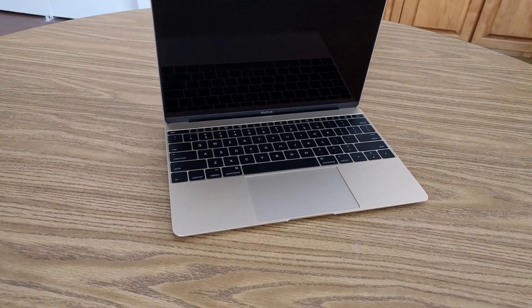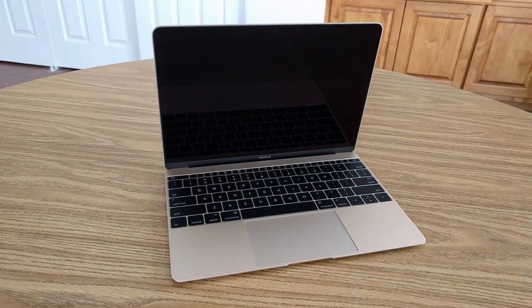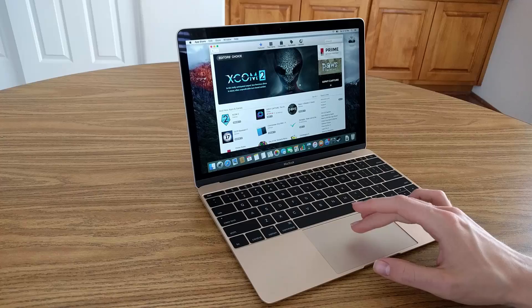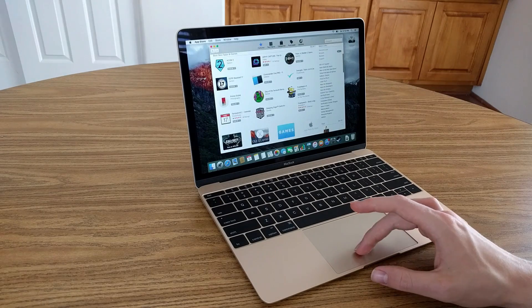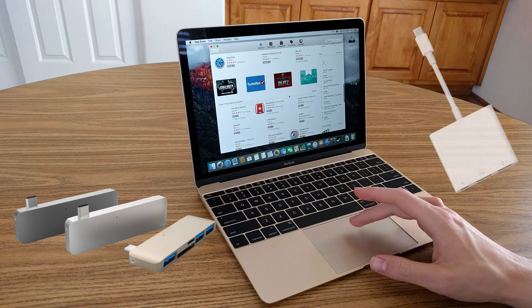You'll need an adapter to use basically any normal USB cable, and there's no SD card slot for your camera's photos. It's an amazing concept, but it kind of defeats the point of having a really slim and light laptop if you're carrying around a ton of adapters and accessories with you wherever you go.